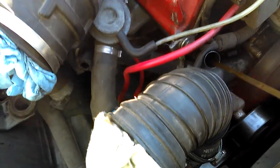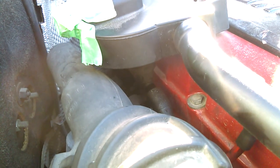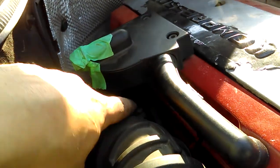So there's nothing wrong with that actually coming out of there — it's coming out of there because of this. So this hose goes along up there and goes right into there.